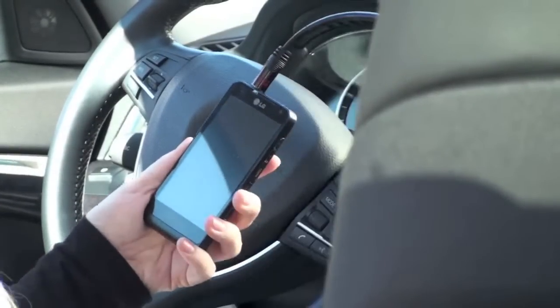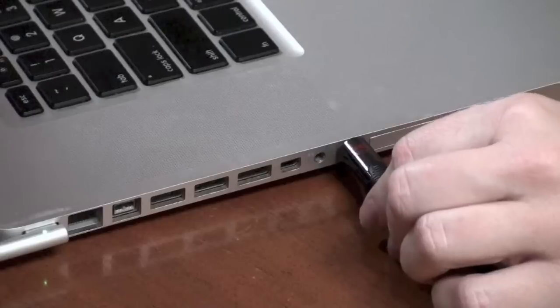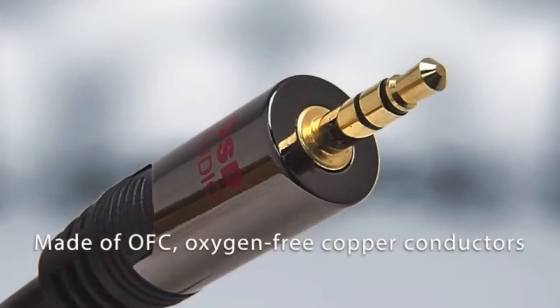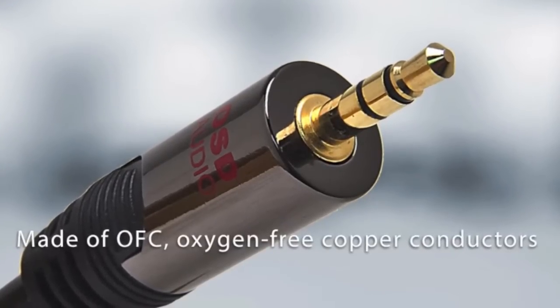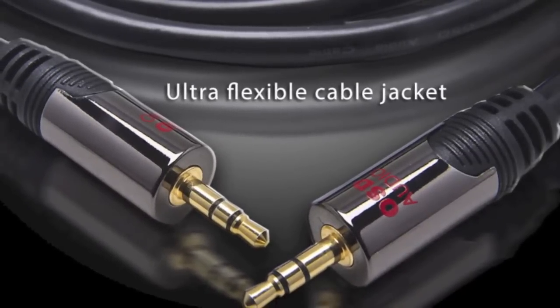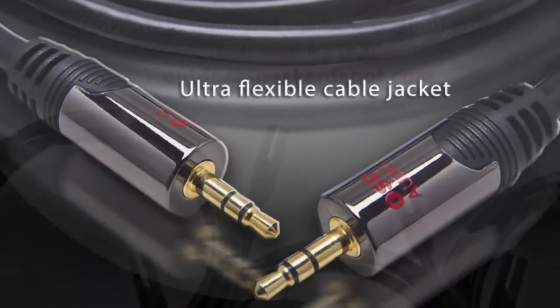Our auxiliary mini connects to iPods, MP3 players, laptops, tablets, or any device with a headphone jack. This cable is sturdy with OFC oxygen-free conductor, OSD metal connectors, and an ultra-flexible jacket. It'll last for years.